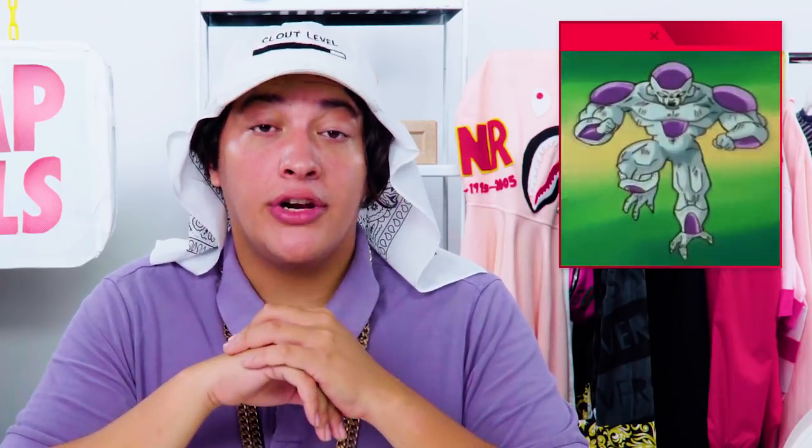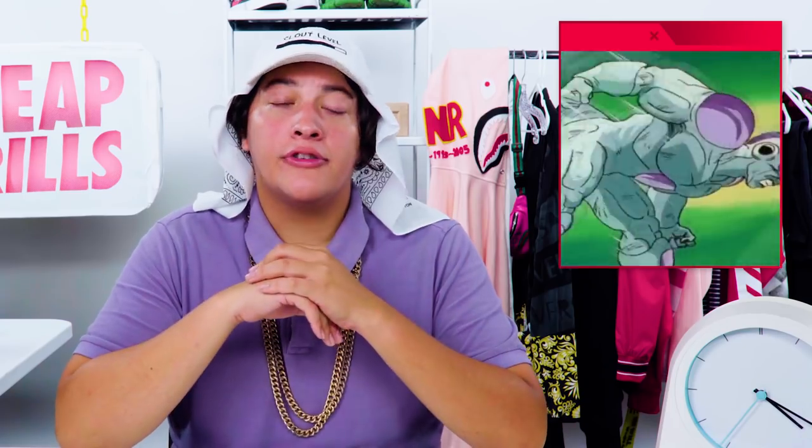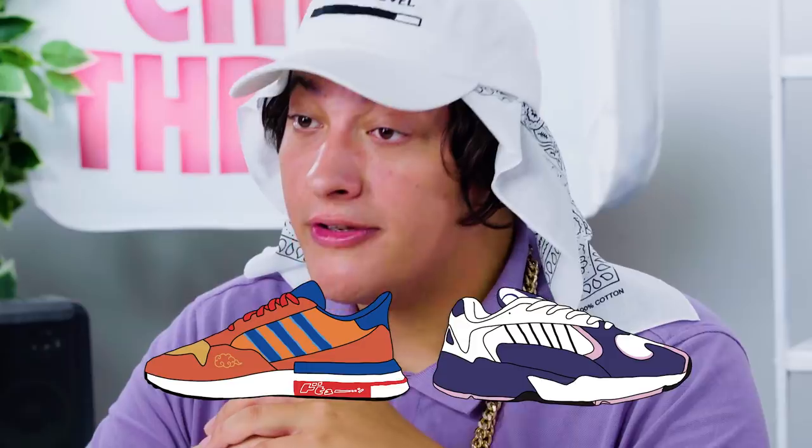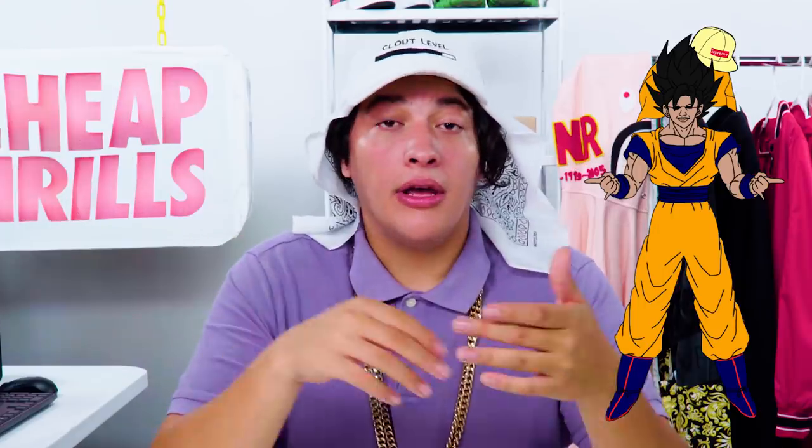Now Adidas is dropping a series of some legendary sneakers inspired by the litest battles in Dragon Ball Z history. And they're kicking things off with Goku versus Frieza. Now I don't have to tell you, but your boy's a good guy. But you gotta admit, in this case at least, the bad guy's kicks go way harder. Look at that sensitive purple colorway. Goku's look has always been iconic. But can we talk for a second about those fits the Ginyu Force boys are wearing?